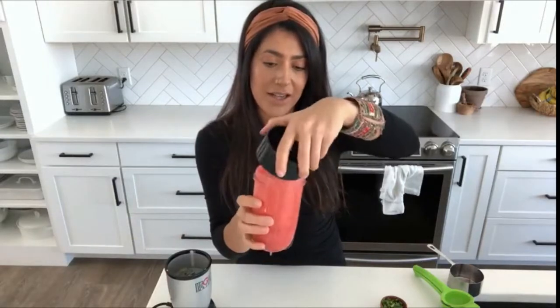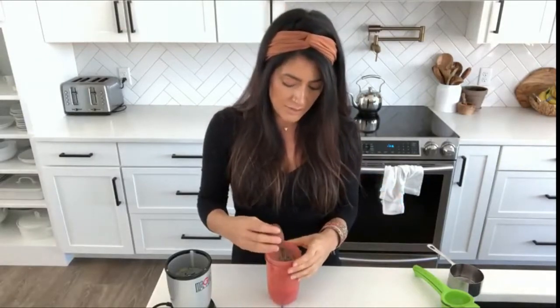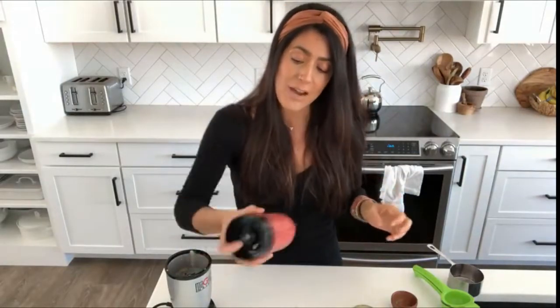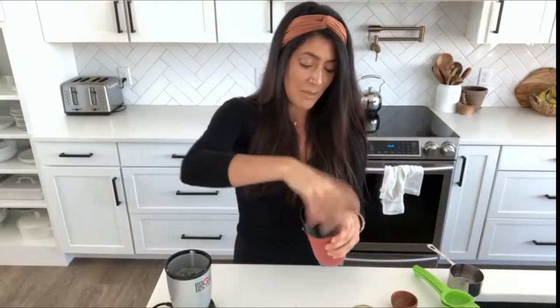We didn't need to add any water and it's this gorgeous color. Then I just add a tablespoon of finely chopped fresh basil. You can leave the basil out and have a really yummy strawberry lime dressing — my kids absolutely love this.